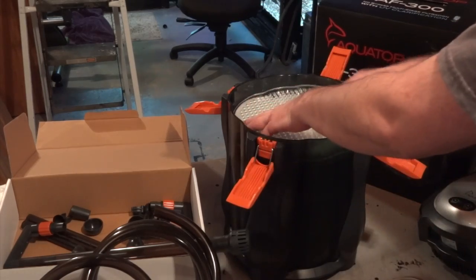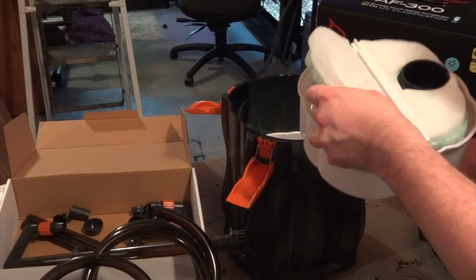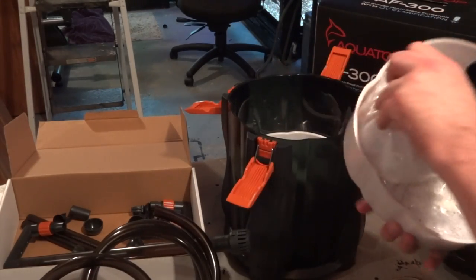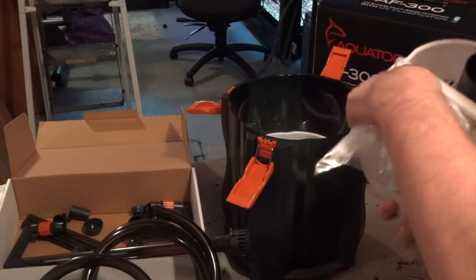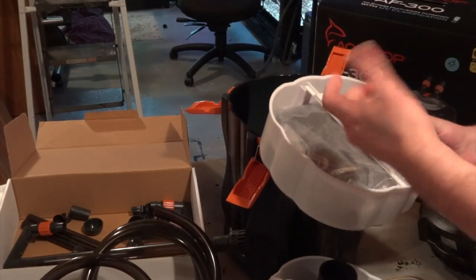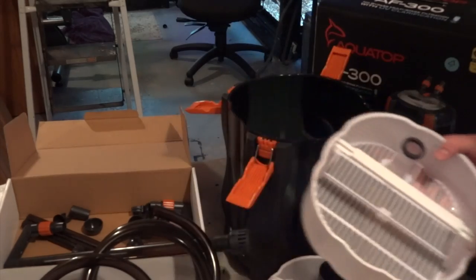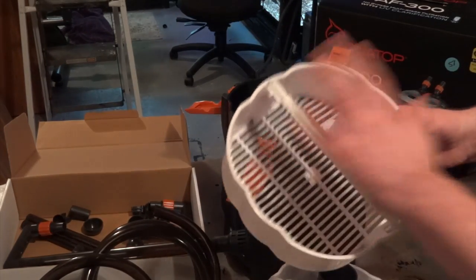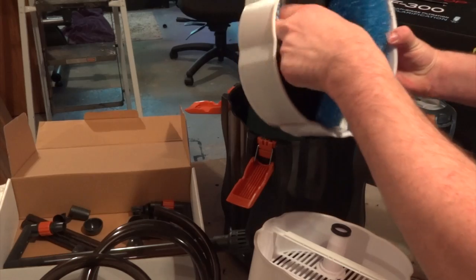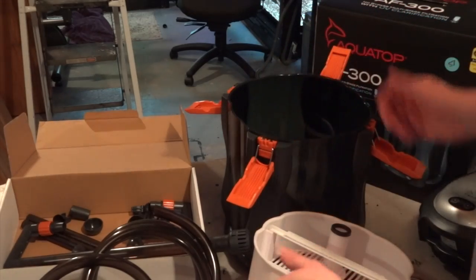Inside you've got a cover, and the first tray has a polishing pad and what they call a phosphate pad — never really heard of that before. Then it's loaded with bio media, more than enough, which is cool. The Aquatop I bought in the past didn't come with any media. There are different options on eBay and Amazon — carbon is included but I won't be using that; I'll put more bio media in instead. The bottom tray has two different coarseness foam pads.